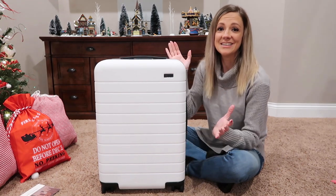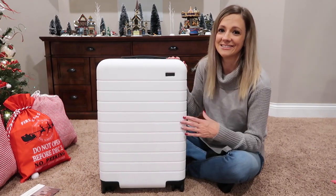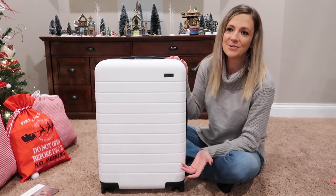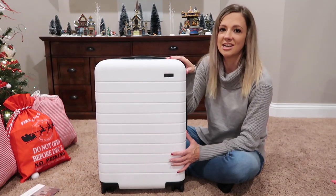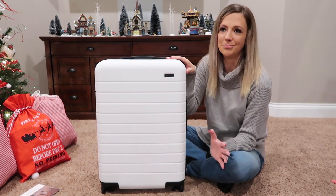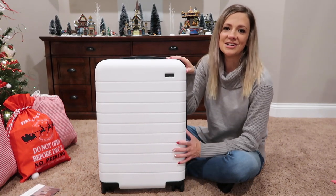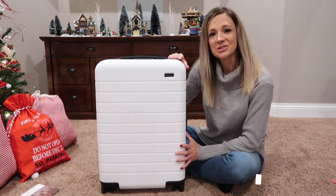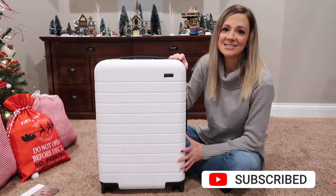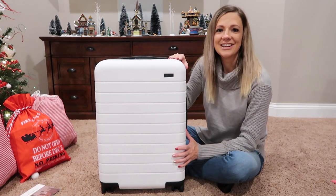All right guys, that's it — that's all she wrote for this unboxing. It is a pretty simple thing to unbox; I mean, it is just a suitcase, so not too much to show. But I did want to unbox this with you guys because I thought it would be fun, and I know that when I was researching this suitcase I binge watched a bunch of YouTube videos, so I thought it would be fun to do an unboxing and share it with y'all. Thanks so much for watching, be sure to subscribe to my channel, hit the bell notification, and we will catch you guys in the next one. Bye!